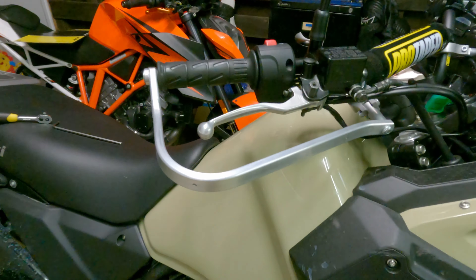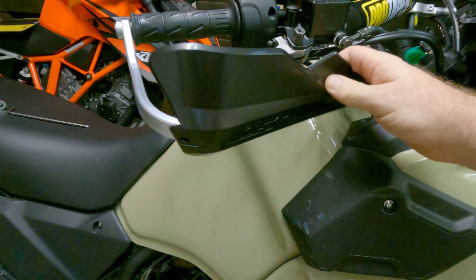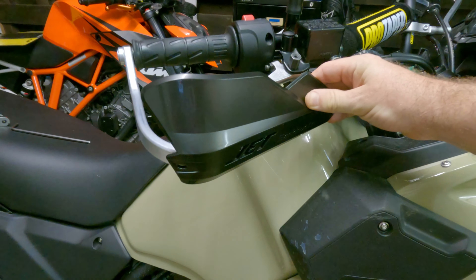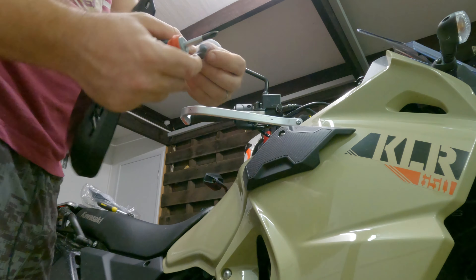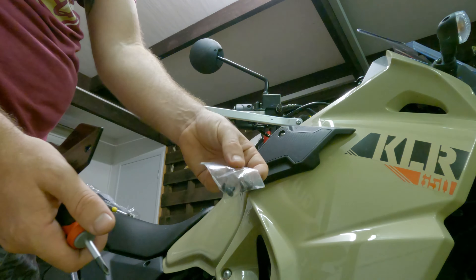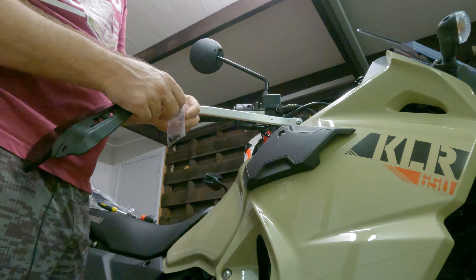We'll just roughly line these up to see where they're going to go. That should fit fine. It could be a bit tricky because this brace is right in the way where this clamp might go, so we're going to have to do it either this side or that side. We'll try it here first and see how it reaches.